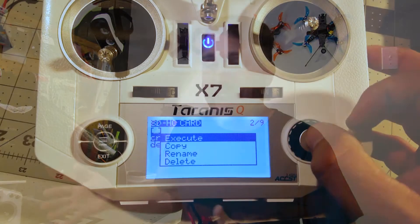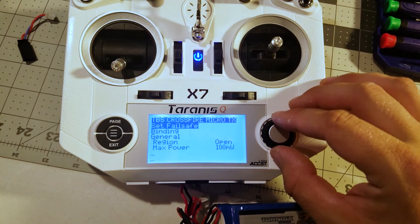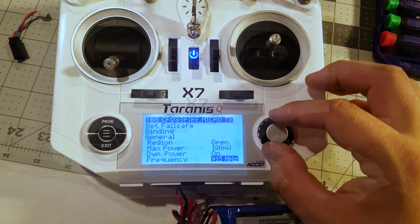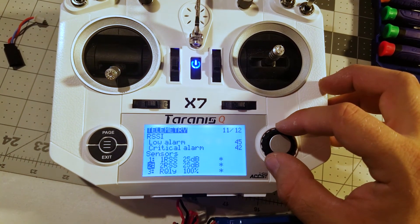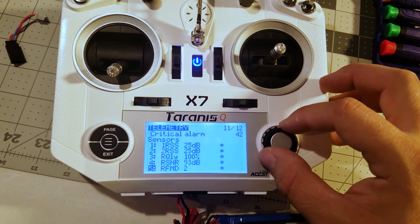A friend of mine was going to let me borrow a soldering station tomorrow. Sorry, Anthony. Lucky for me though, it works. I actually have a working radio now. I can turn this on — I'll show you, I'll jump to a little video there. It goes through, I can bind, I can see the telemetry, I can see everything. I don't know how any of it works yet, but it does actually function the way it's supposed to, which is cool.